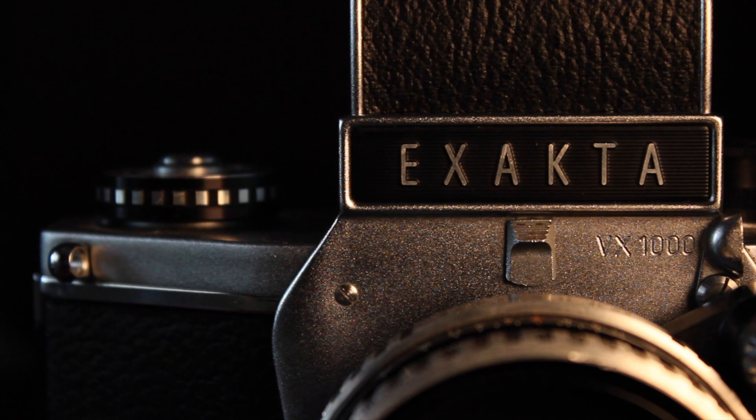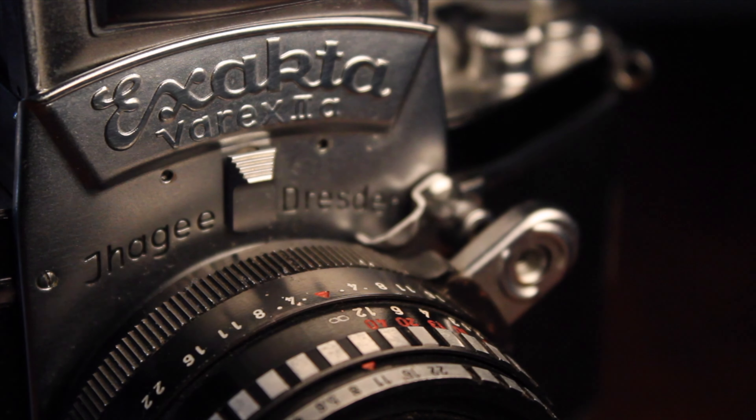If you didn't watch that video, these are the two cameras in question. This is the Exakta VX1000 and this is the Exakta Varex, or Varex 2A. I actually got this one from a local charity shop — a lovely lady who runs it actually gave me this camera. And this one I picked up from a camera shop and bought the Domiplan lens off of eBay.